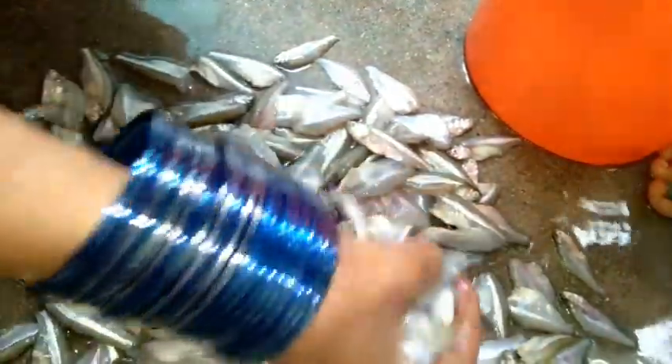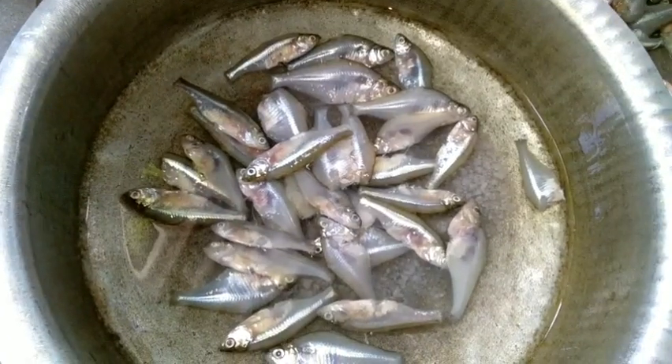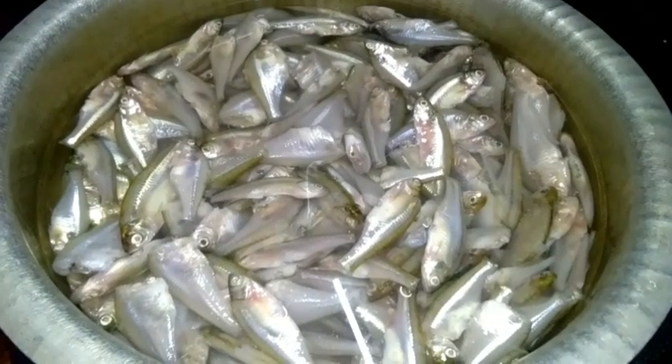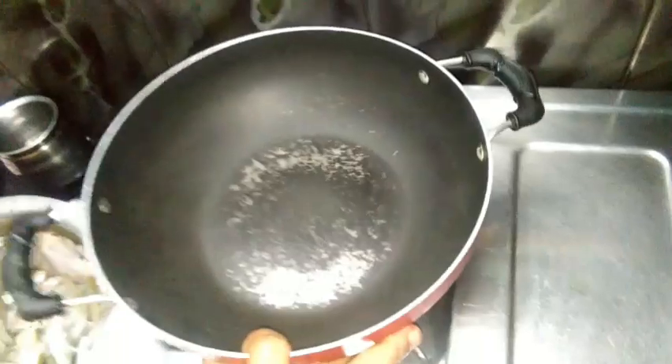Put it in the water. Let's wash this. It is easy to put the dough together. Put the dough together and make the dough.